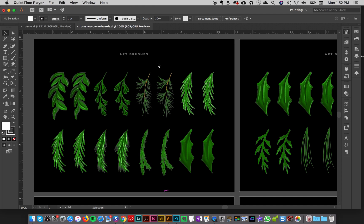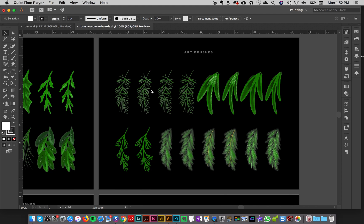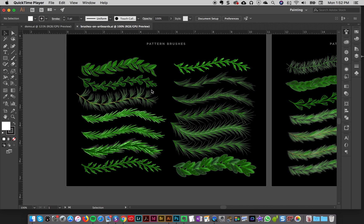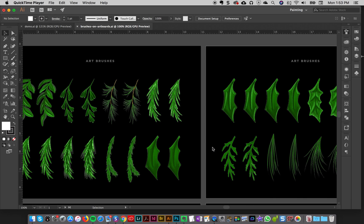Illustrator art brushes are really good for that because they let you create an illustration once, and by turning it into a brush you can use it in so many different ways. You don't have to keep drawing the same leaf or branch again and again — it can speed up your workflow a lot. In this product I have all the brushes I use to create my green Christmas holiday illustration kit: art brushes with leaves, holly, mistletoe, pine, pattern brushes great for wreaths and borders, and scatter brushes for berries.